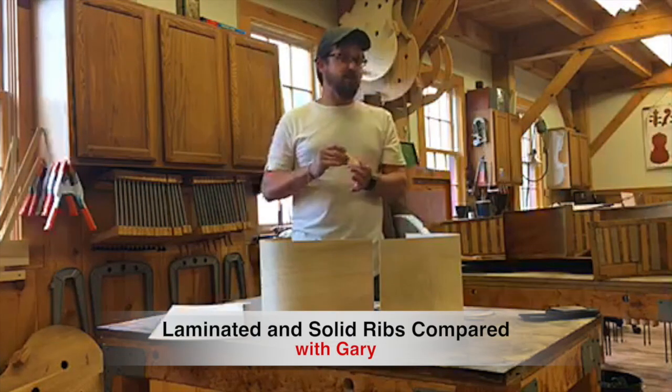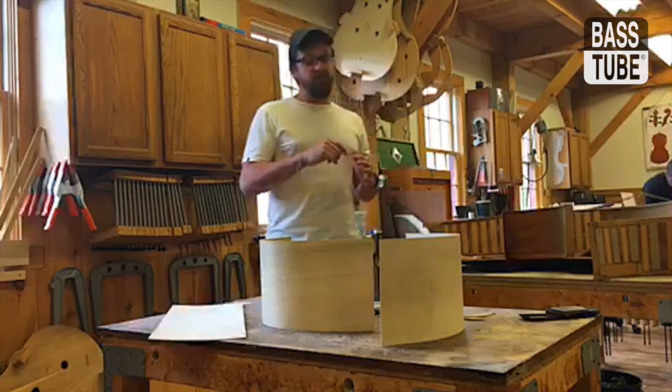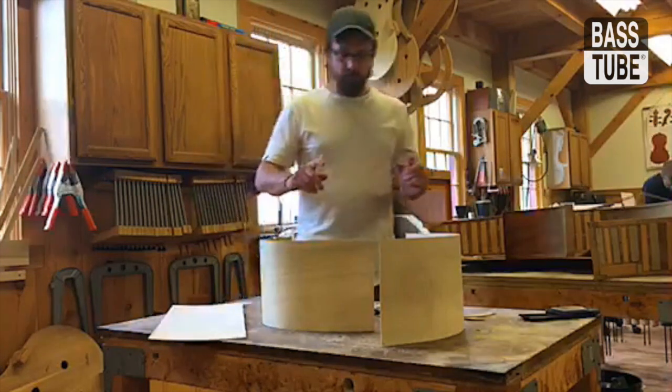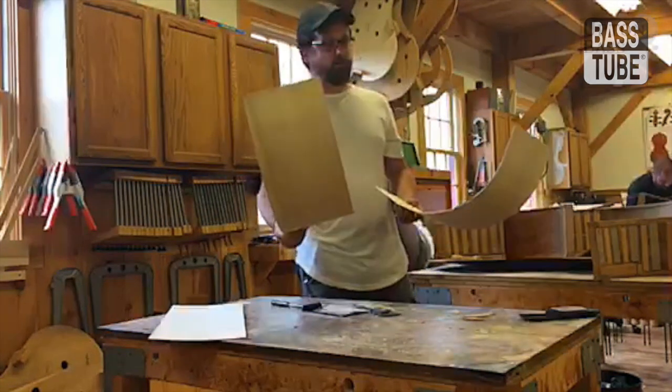I'm going to try and not say what we think, what we don't think, what we know, what we don't know. But here in front of me, we have a laminated rib, like you'd see on one of our standard bases.